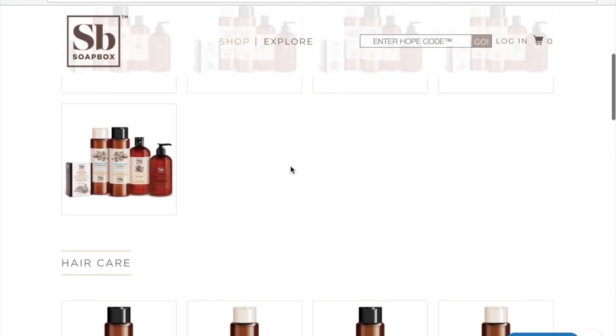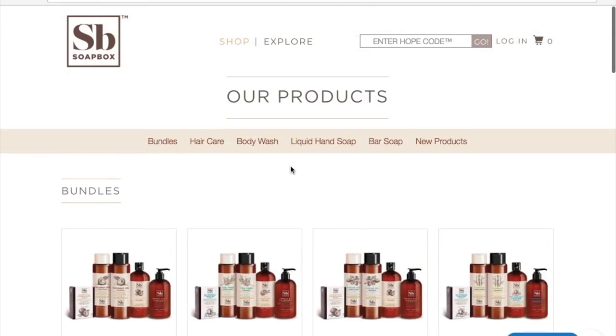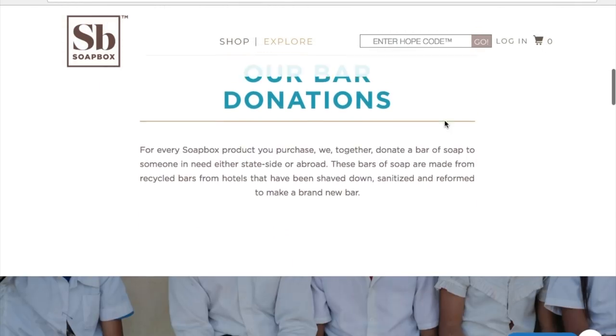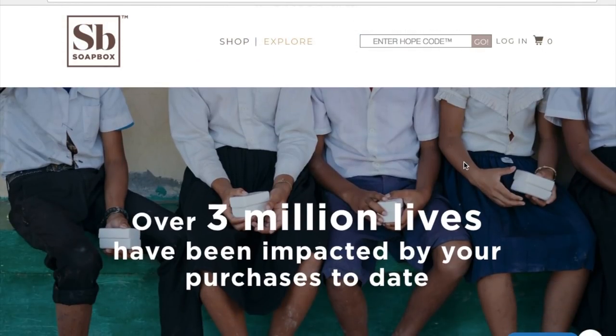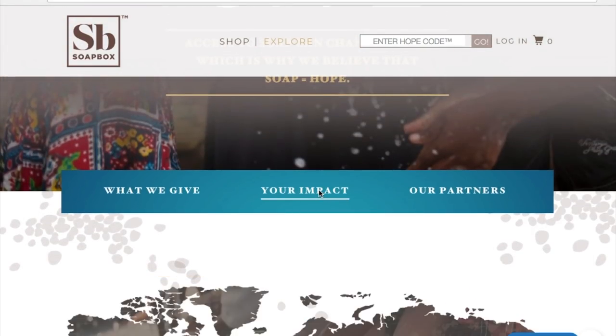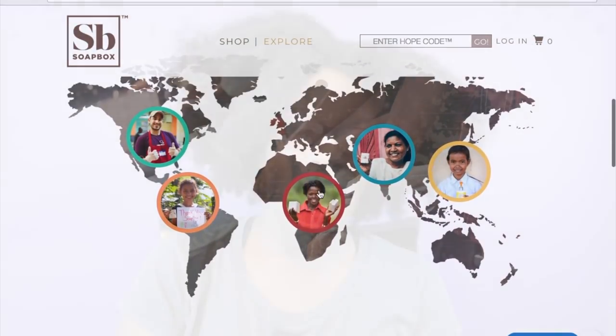Soapbox reached out to me recently to review a couple of their products, and after reading their background story I was more than willing to help. They sell many products — everything from body wash, hair care, and bar soap. With every product you purchase, they donate one bar to someone either here or abroad. You guys know I'm all about servitude, so reading what this company has done and continues to do, I was really really impressed.